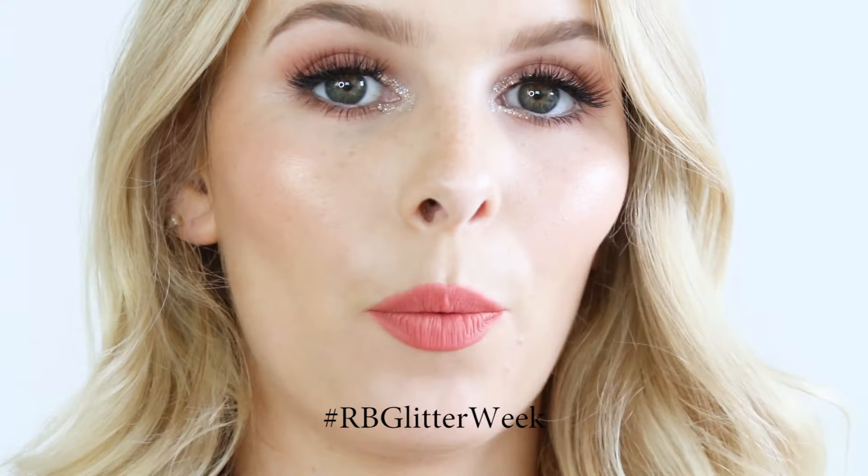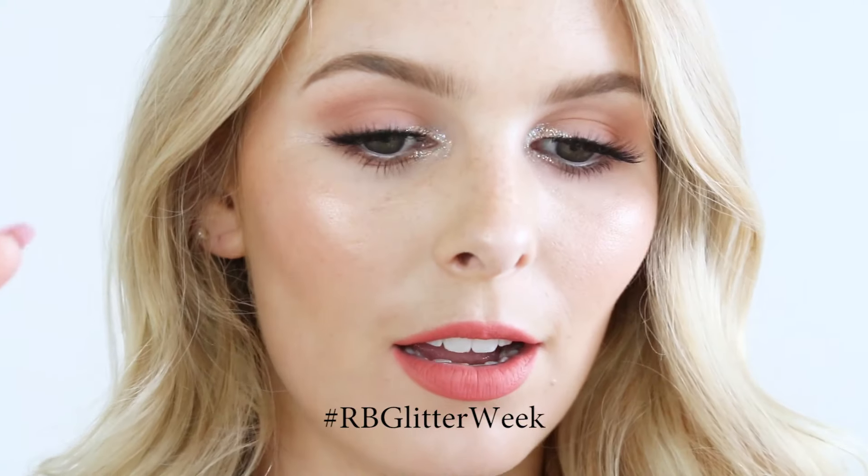I really hope you enjoyed the series. This is today's look — I've incorporated the glitter to the inner corners of the eyes. I just wanted to do something that was a little bit more wearable. If you recreate any of my Glitter Week looks, please feel free to use the hashtag rbglitterweek on Instagram so that I can see them, because I would absolutely love to see what you guys come up with. So if you'd like to see how I achieve today's look, then please keep on watching.